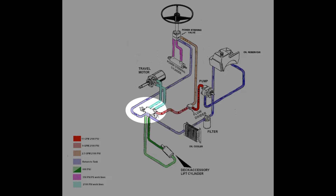Coming out of the travel control valve's return port, the oil flows first through the oil cooler, a small radiator intended to keep the oil from overheating under heavy load, and then through the oil filter before it makes its way back into the tank.